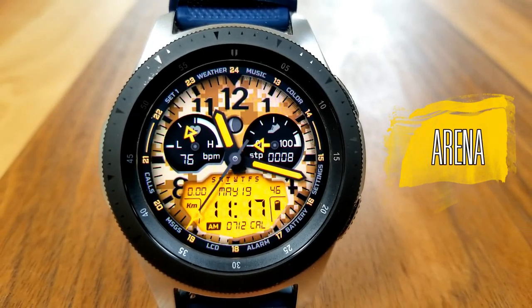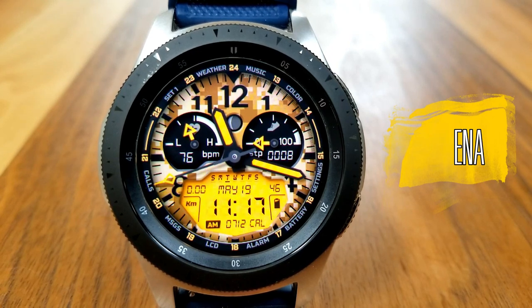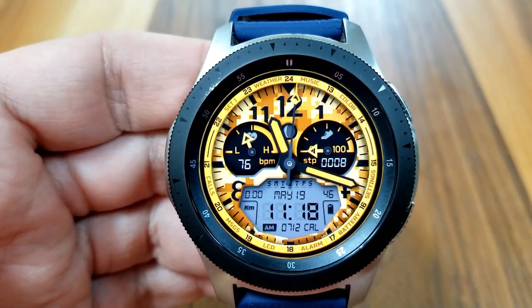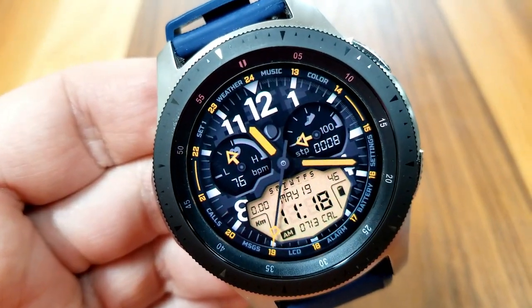Let's jump right to the review of this Bold Hybrid Watchface, which comes in a military-inspired skin for your background theme. There are actually six different styles to choose from, and cycling through them is really easy — you just need to double tap on that color text which is located in the number two position up there.